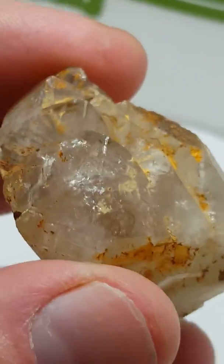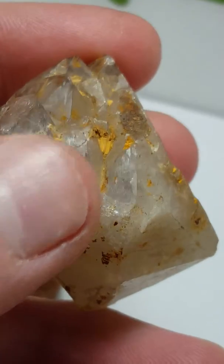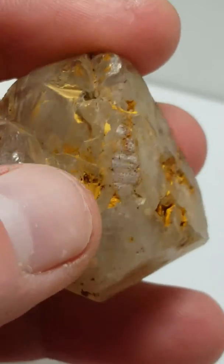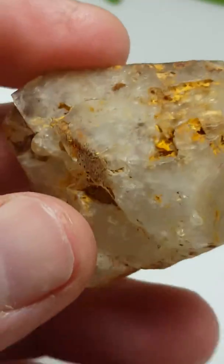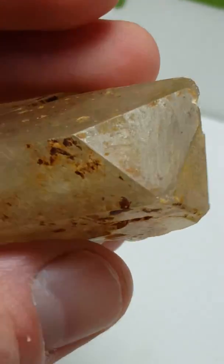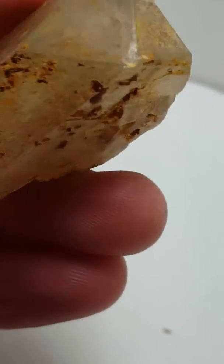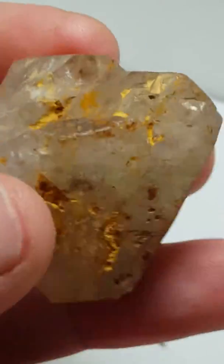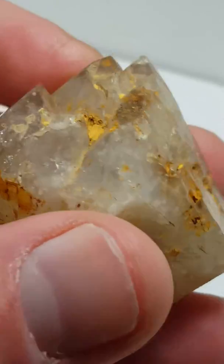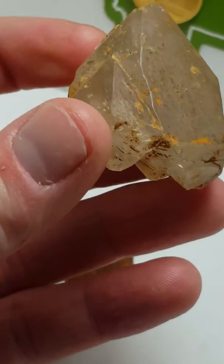Over here, when you look at it, you can see the majority of the terminations are pointed up, kind of climbing up this facey. Now, it is my opinion that this quartz was likely a terminated quartz, and maybe even a scepter, and it re-grew all of these — but that's really hard to say at this point. But this is a beautiful example of a Cumberland quartz.